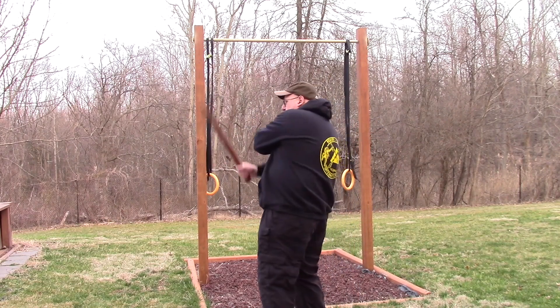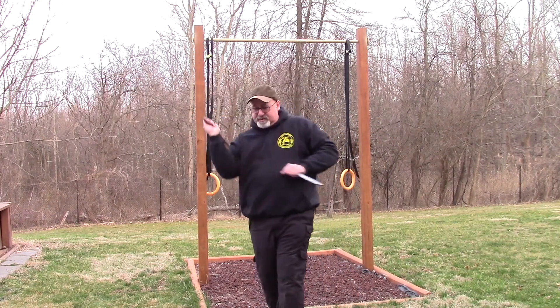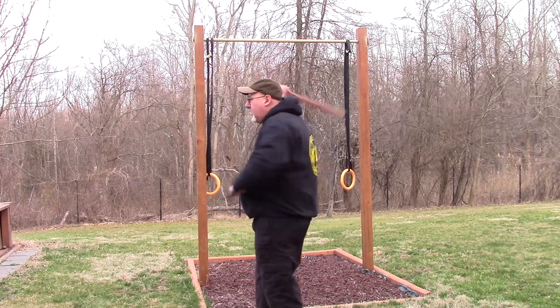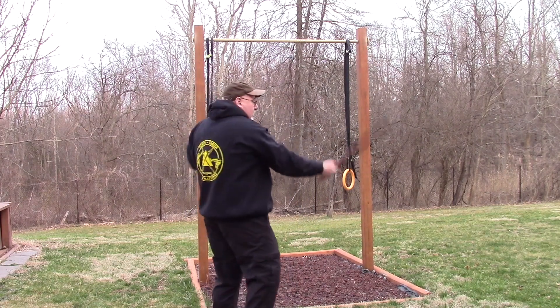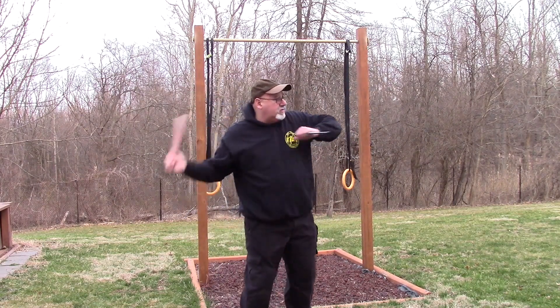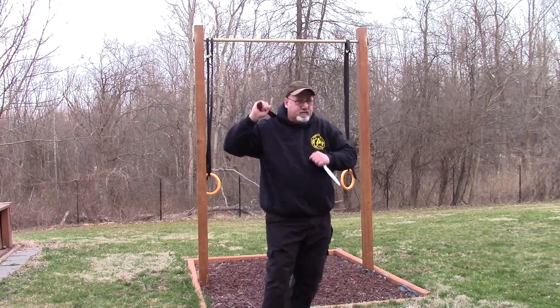Watch from the side: 1, 1, 2, jab, 3 — notice how the dagger arm gets out of the way — 4, jab. See from this side: 1, 1, 2, jab, 3, 4, jab.